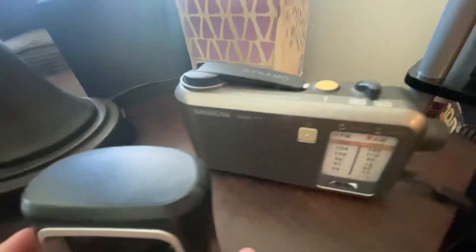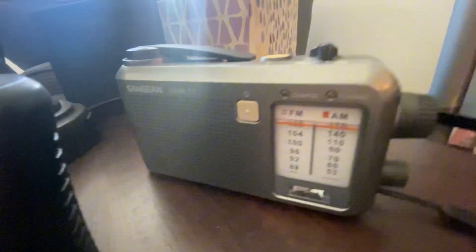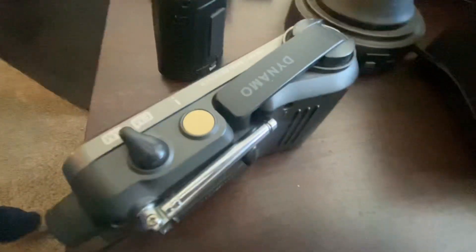This is the Sangin hand crank emergency radio. It works by way of either two AA batteries or an AC power adapter, neither of which are included. To work, you have to wind it for at least a minute, and that will give you 30 minutes of listening time.